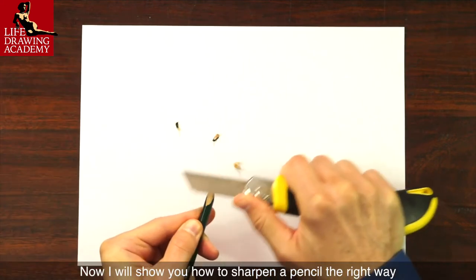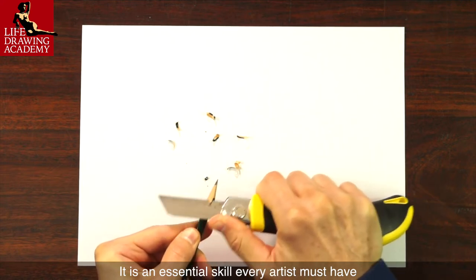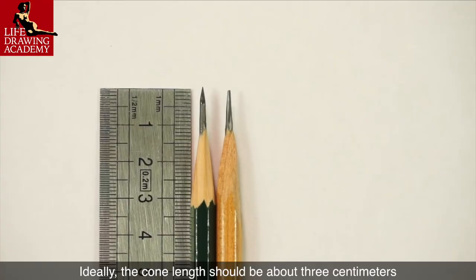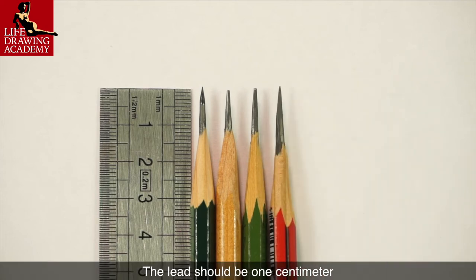Now I will show you how to sharpen a pencil the right way. It is an essential skill every artist must have. Unfortunately, many art colleges do not bother to teach this skill. Ideally, the cone length should be about 3 cm and the lead should be 1 cm.